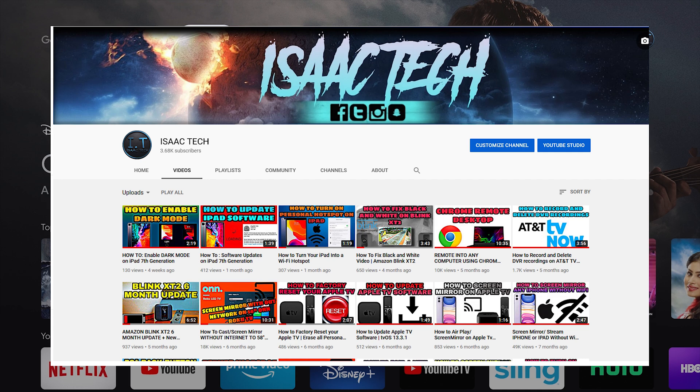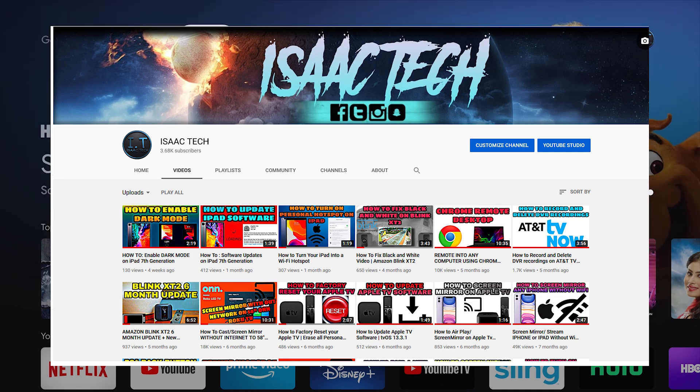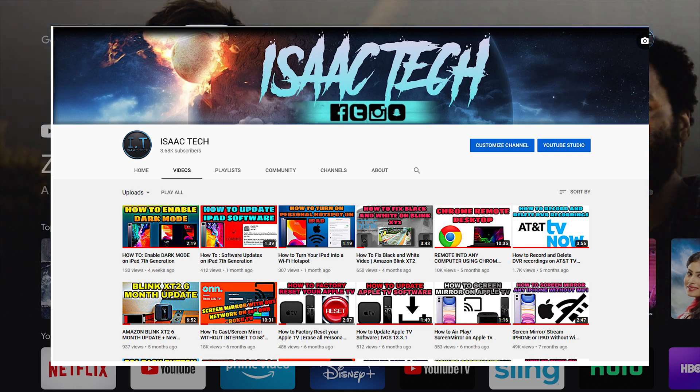If this video was helpful, please give this video a thumbs up. It really helps this YouTube channel. Also, consider supporting this channel by just hitting the subscribe button. Thanks for watching. I'll catch you guys next time.